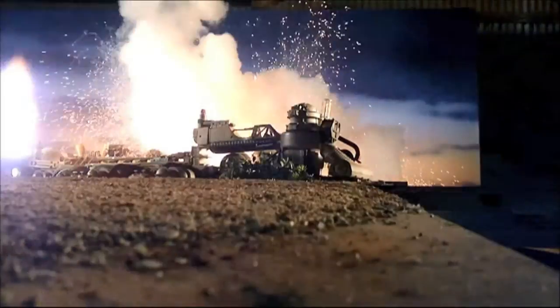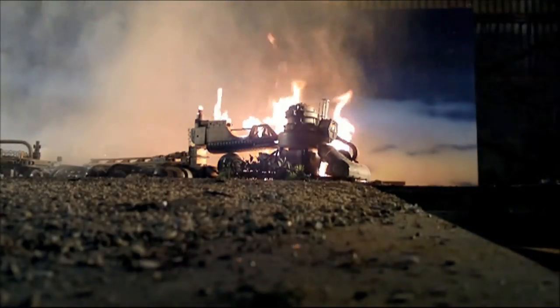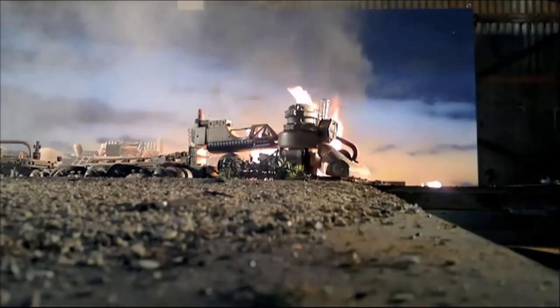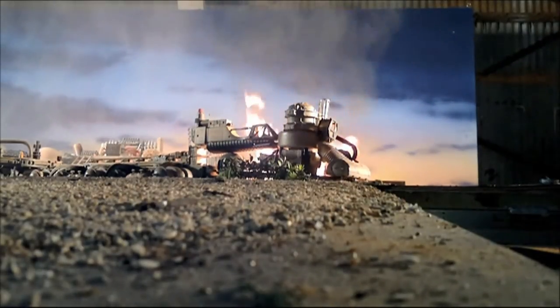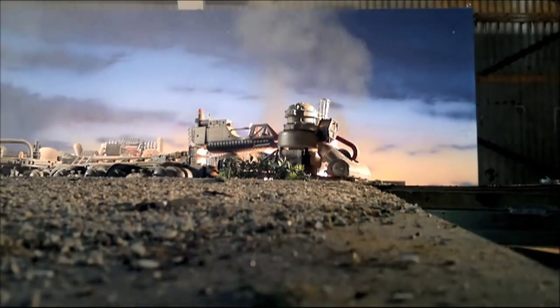Action! And cut! That was a massive one, by the way.